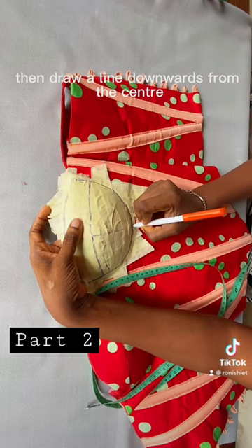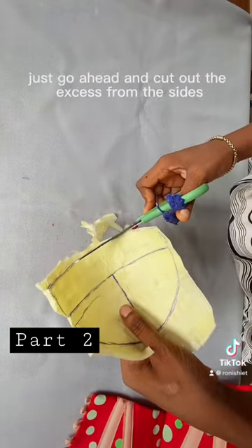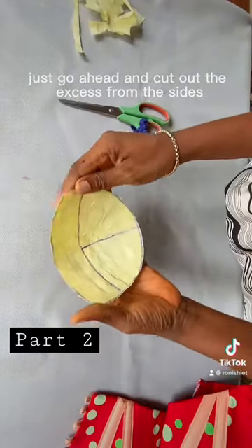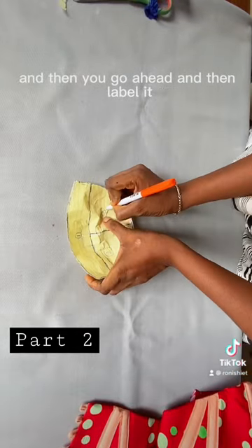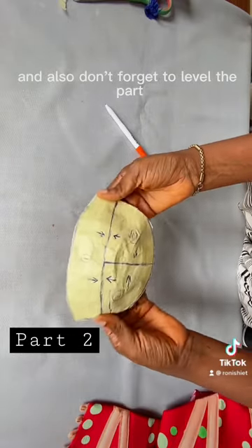Draw a line downwards from the center. The next thing is for you to pull it out, then go ahead and cut out the excess from the sides. Then label it according to the direction you are going to be joining them.